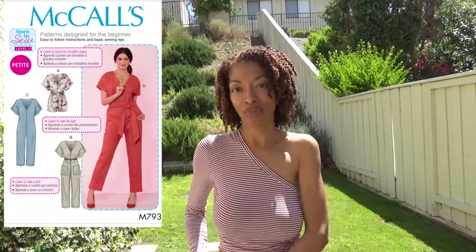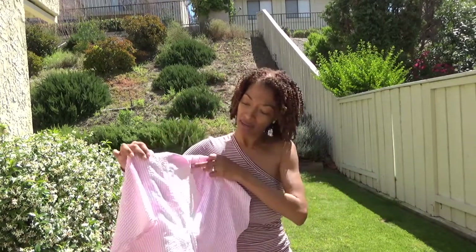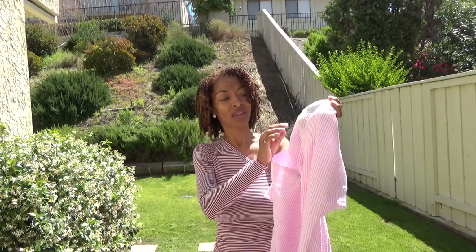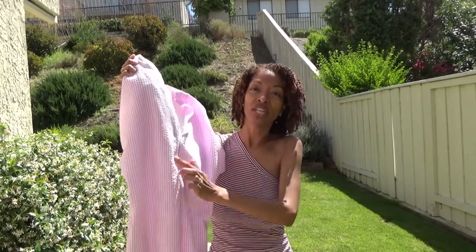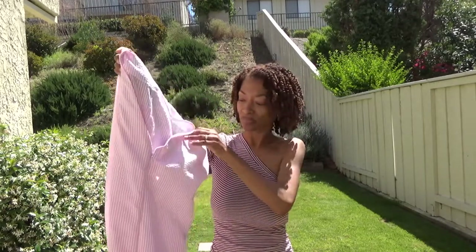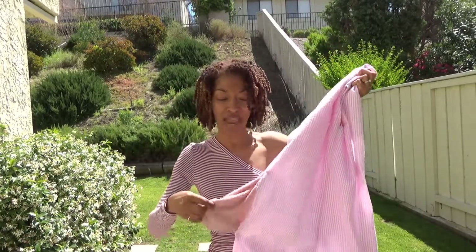My next sewing make is a jumper — McCall 7936, view C. I made it out of seersucker fabric that I purchased from Hobby Lobby. I'm not great at finishing seams, so there are some raw edges on the back seam. It does have an invisible zipper down the front and pockets on the side. For the pockets I just used some scraps — they don't really match.